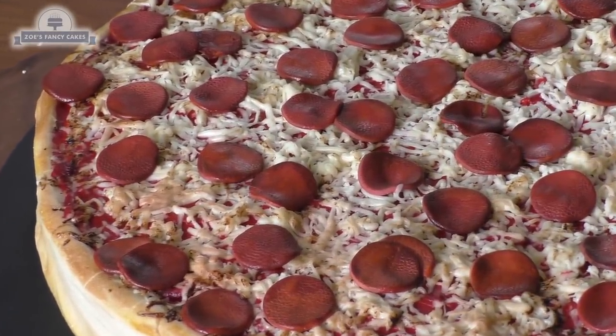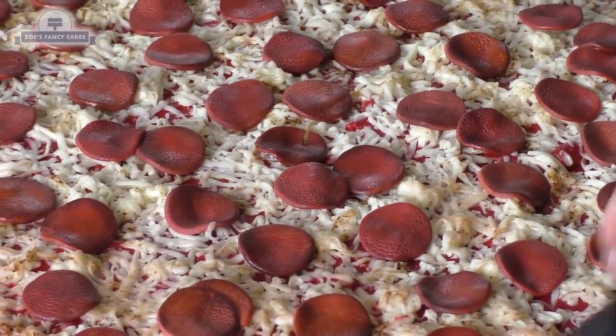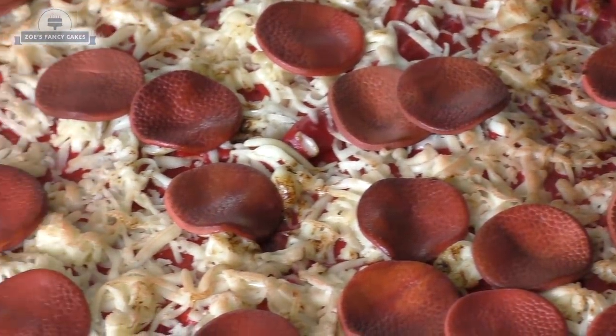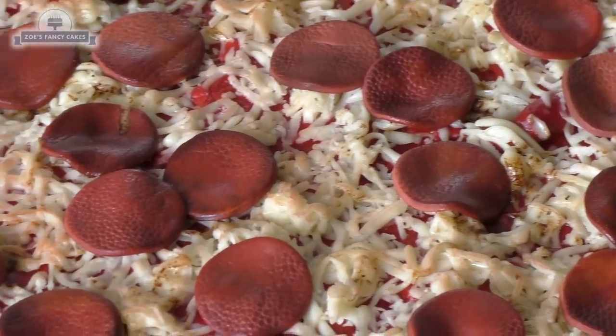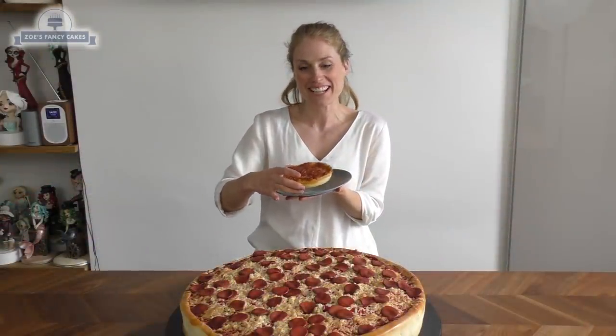I just want to add a bit more color to the cheese — I've got an orange edible food powder and I'm dabbing it with a big brush just slightly on top of the pizza. And now I can eat my lunch! Thanks for watching.